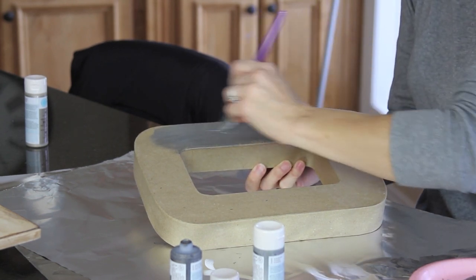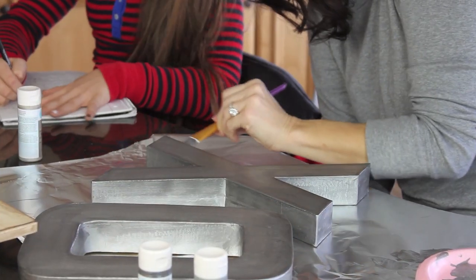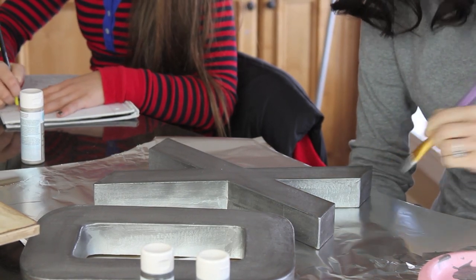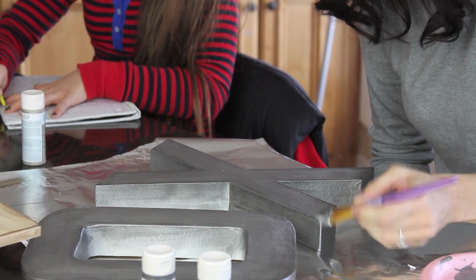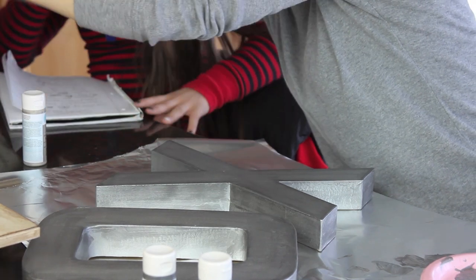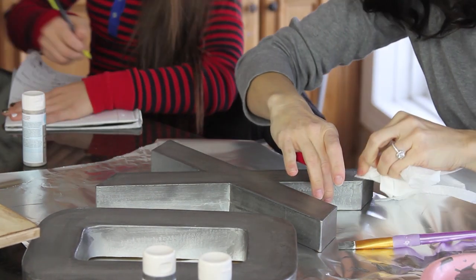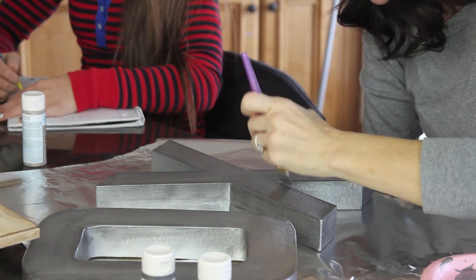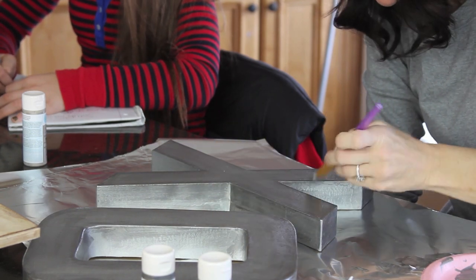First, paint your entire surface with the titanium colored paint. Next, with a brush and a small amount of the brushed pewter color, add it to the edges and a little here and there to give some texture to your letter. Then use a dry paper towel and dab a little bit of the dark brown, rubbing it gently and very lightly on the edges and corners. Last, give the whole thing a coat of sealer spray to give it a nice professional look.